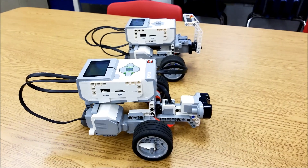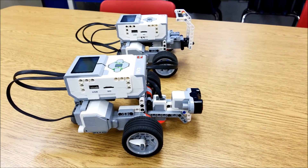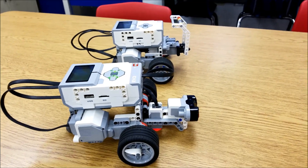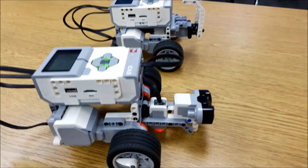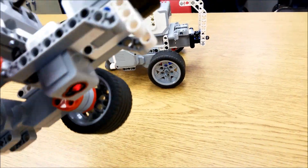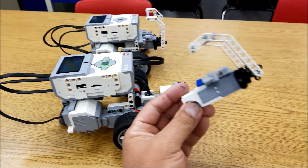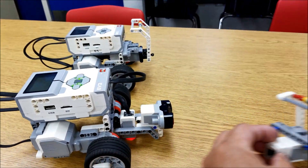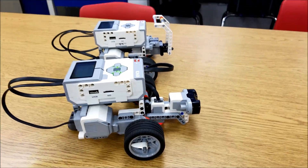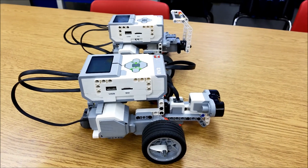So I wanted the most versatile, easy robot to kind of switch things in and out. I definitely wanted them to do some experiments or some robotics with their color sensor and their ultrasonic sensor, but then I also wanted them to be able to use their medium motor.